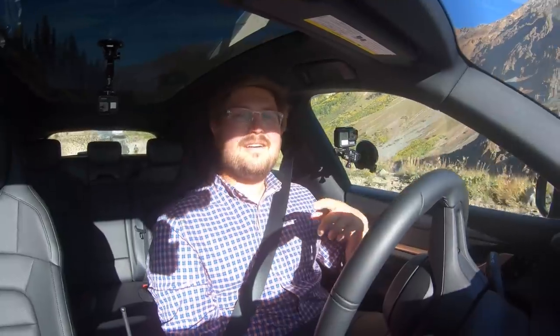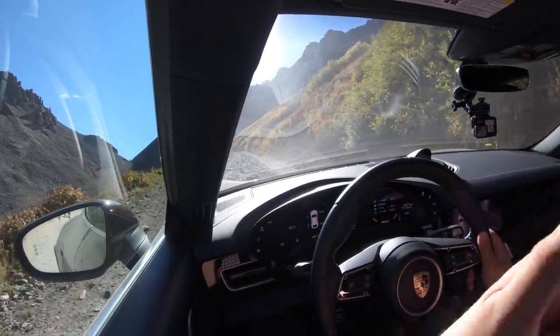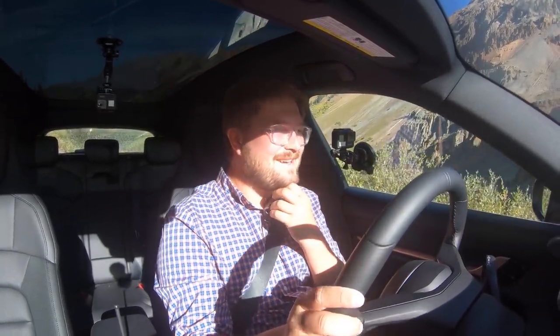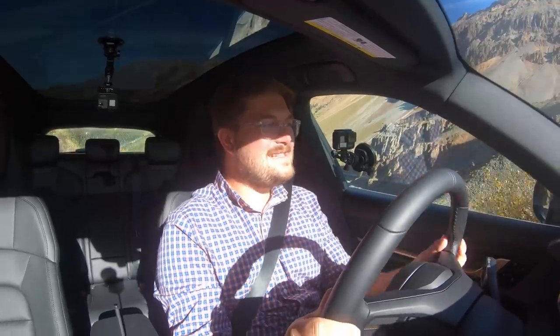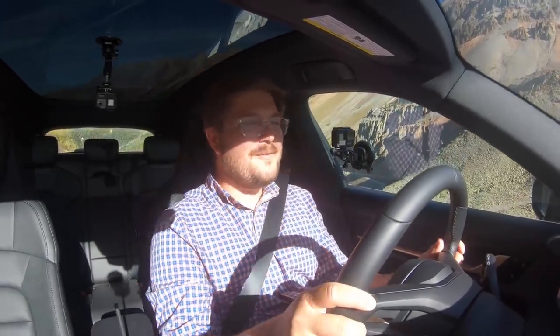Part of why we're doing this expedition in the Taycan — check out the full video on Inside EVs — is to open up the conversation about where electric mobility can take you. I've taken this car across the country, broken the Cannonball record with the Taycan, taken it around the Nürburgring and at top speed on the German Autobahn. But never did I think to go across Ophir Pass in Colorado and test ground clearance and traction management. Here we are at 11,292 feet of elevation, climbing our way up to 11,700 feet, passing Jeeps. Everyone's like, what the hell are you doing here with this Porsche?